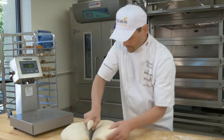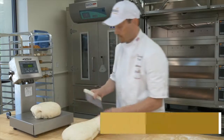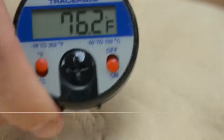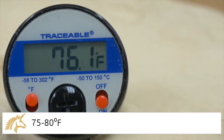As the dough mixes, be sure to check the gluten development using the window method. Once the dough is completely developed, place the dough on a floured board and sprinkle flour on top. Scale 6 lb 12 oz dough pieces and let rest for 10 minutes. Be sure to test the dough temperature, which should be between 75 and 80 degrees Fahrenheit.